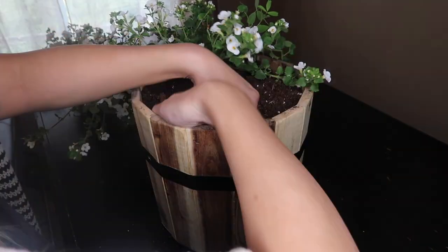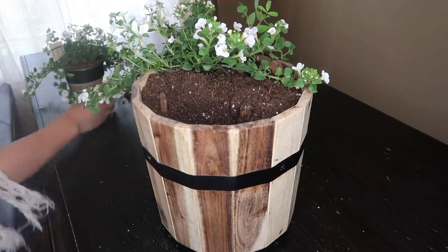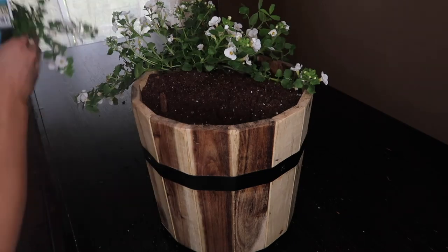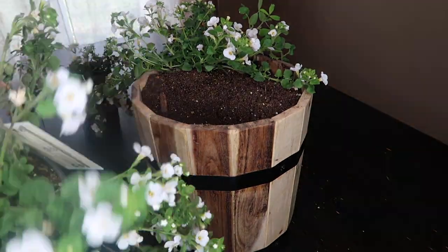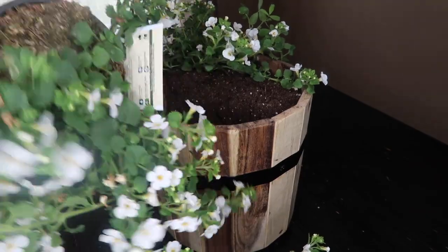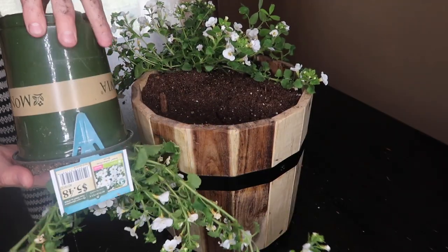You just want to push the soil up against the side, make room for the next plant you're putting in there, and just kind of see how it works — which one you want where. It's basically just designing how it's going to look in the finished product, and then just do the same thing: squeeze the sides.